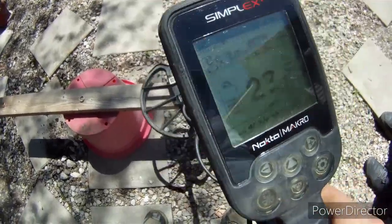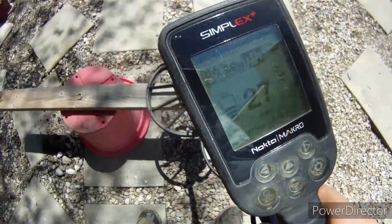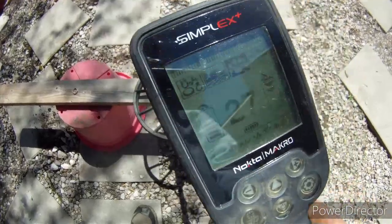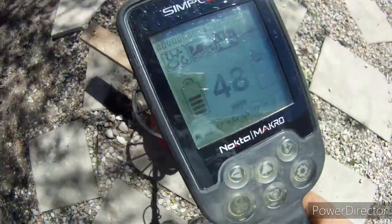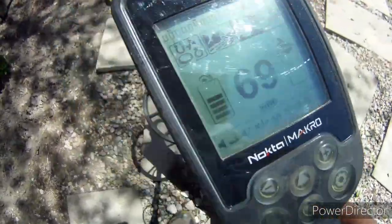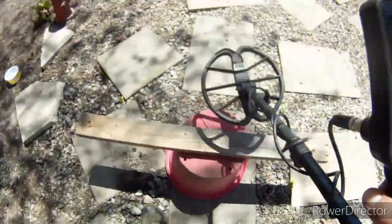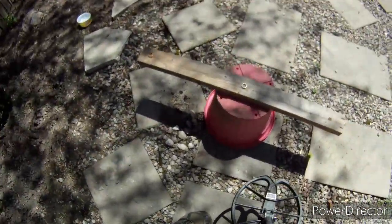Let's do 27 for the 3 and a half gram, 14 carat gold pin. Solid 27. You want gold in the smaller pieces, you've got to dig those low numbers. Back to 48 for the 10 carat. 69, 70 — jumping a little bit, but pretty steady at 69.